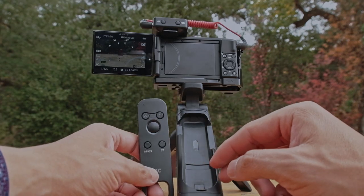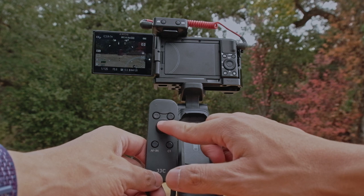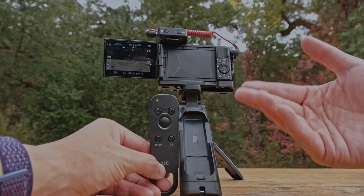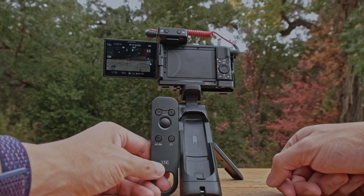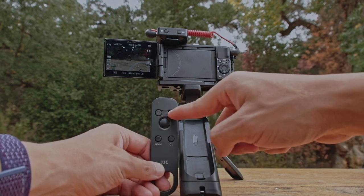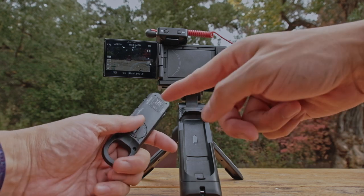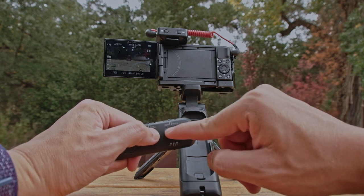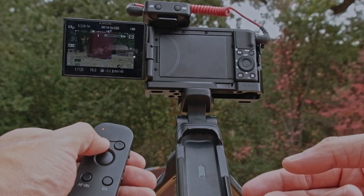On top of the remote you'll see an LED light — this is basically your tally light. If you press record, the light turns on to tell you it's actually recording, which is a great feature. You also have your zoom control here, and you can set this to either be your focus or zoom. There's a switch at the back that lets you toggle between zoom and focus. Press it to zoom in, press it again to zoom back out — works as expected, no issues.